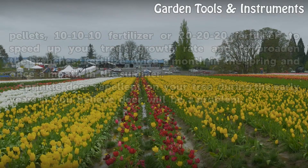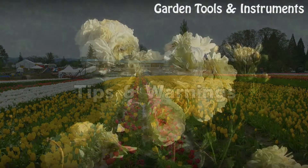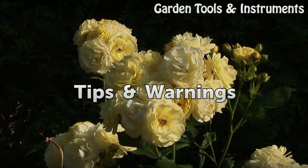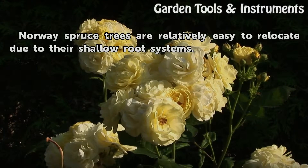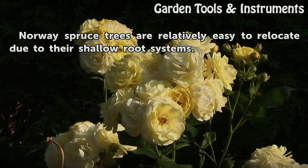Sprinkle deer repellent on your tree during the early years if you believe deer will be a problem.